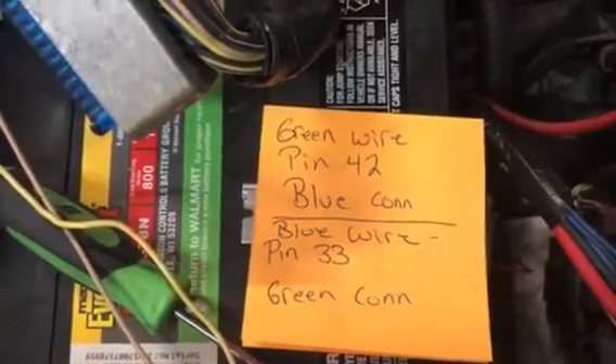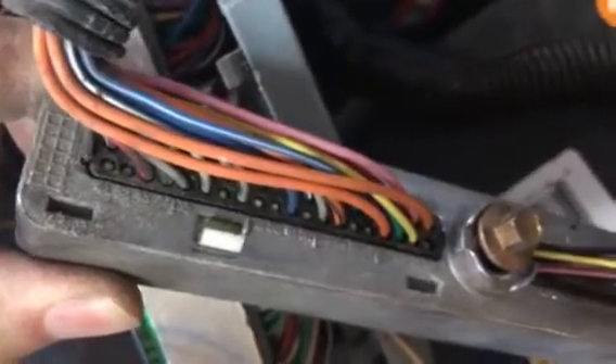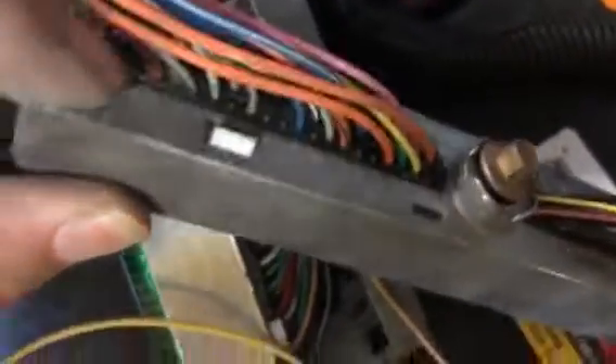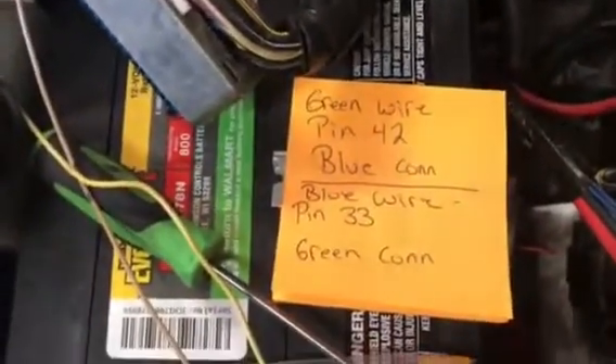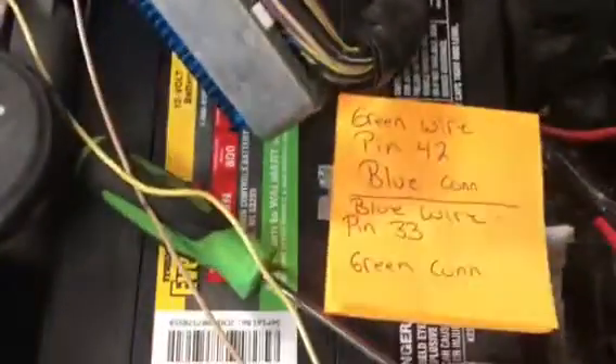So the green wire goes on pin 42 in the blue connector — should be right over here someplace, right there. And then also the blue wire goes into pin 33 on the green connector over yonder, and you'll stab those two in.